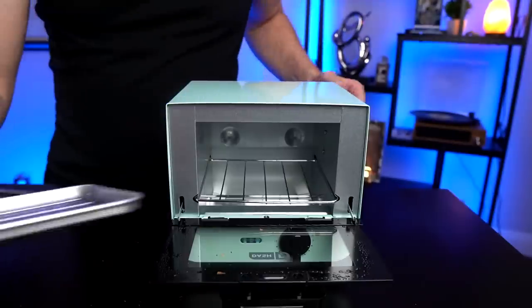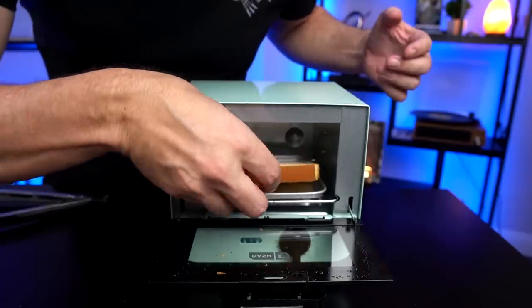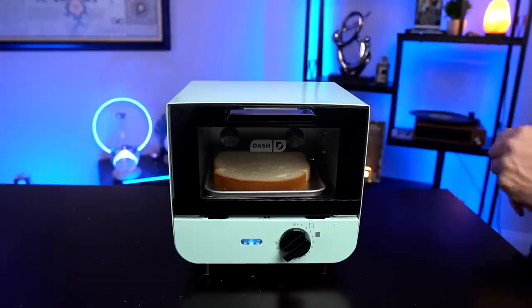Now I'm going to try one with the tray itself. Interestingly, they say to flip it halfway through, but elsewhere in the instructions they say don't open during the cooking process — so I'm not sure how that's going to work. I should also point out there's one temperature: 400 degrees. That's it — no temperature adjustment. I'm going to use my stopwatch for a little more accurate timing. Going a minute and a half, flip it, another minute and a half, and then compare tray versus rack.